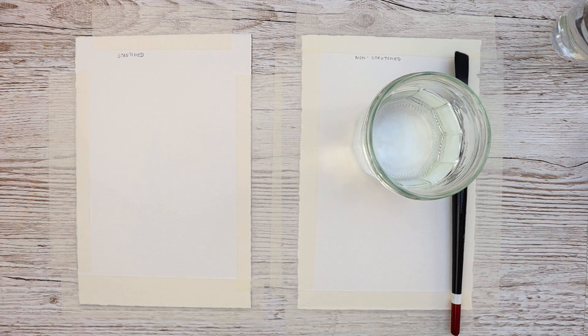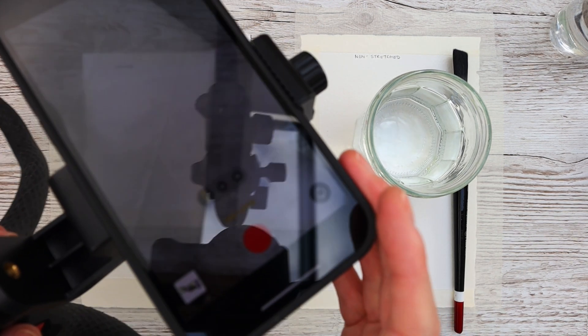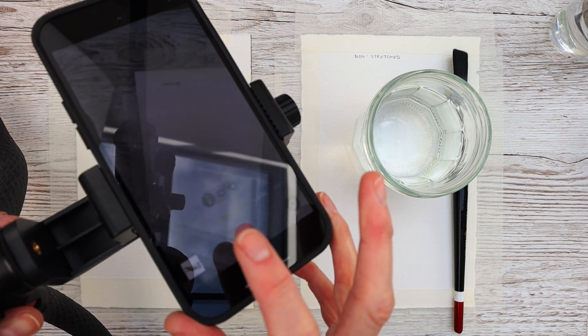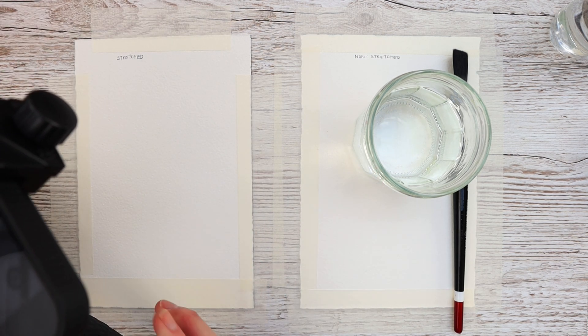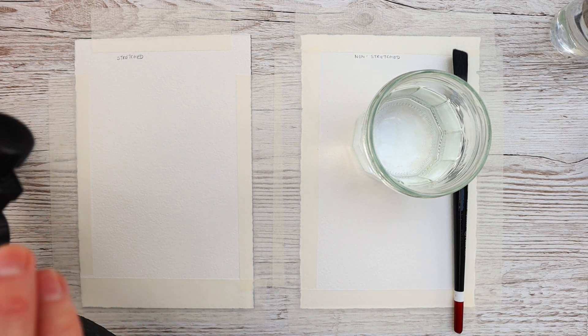I'm going to be using this thick brush and apply the water all over the paper that way. When stretching watercolor paper, you need to have your paper absolutely soaking wet for it to buckle and then go back to normal. I'm going to film the entire thing on time-lapse using my mobile phone, as you can see me setting up here, so I can prove to you what will happen.